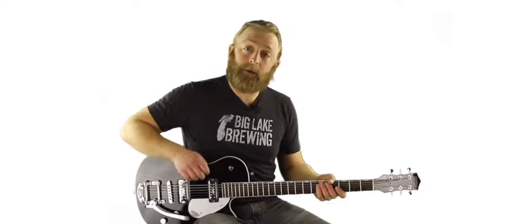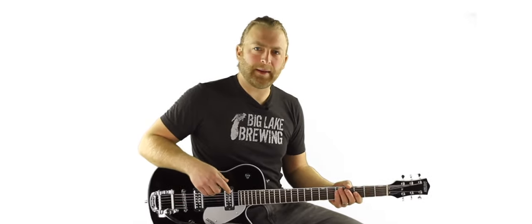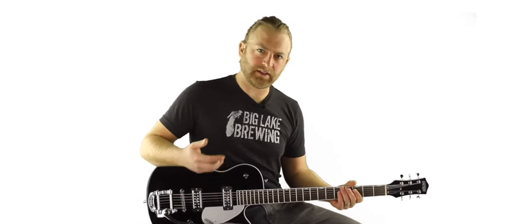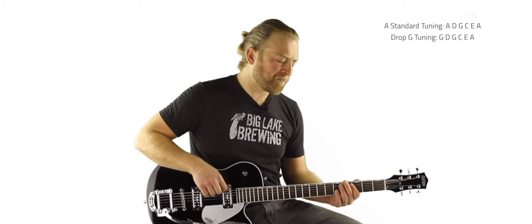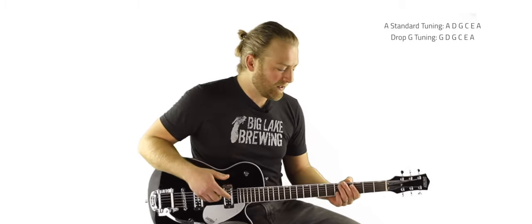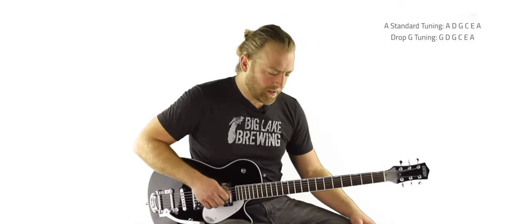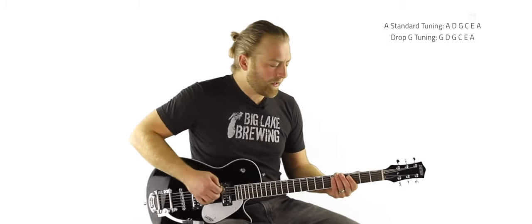I hope that helped, and let's keep going. In this one, we're going to talk about a tuning called drop G — you could also think of it as A standard with drop G. We're going to get into A standard and just drop the low string an extra whole step. The baritone guitar can support it. It's really, really bassy, but it's a cool tuning, and it's what we need to be in to play the riff from Killing Time.